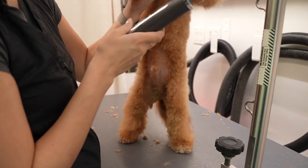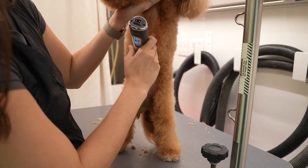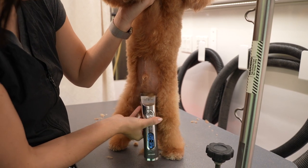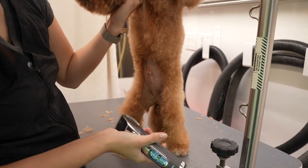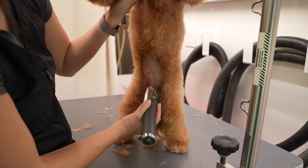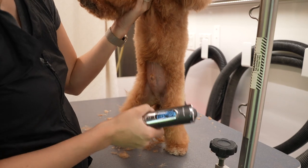Second to last, we've got his belly and his dinky. I'm going to move it to a 10 setting and I'm going to clear out his dink dink. I don't try to go super, super bald on these little guys, just because I feel like the thing is just so small. I'm not trying to like chop it off or anything.